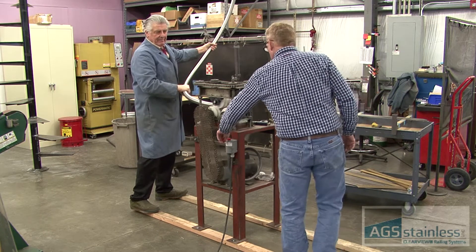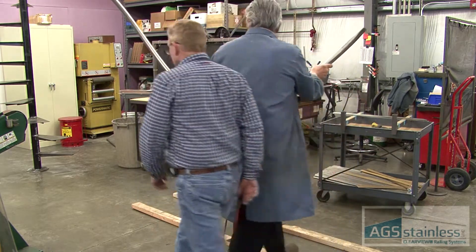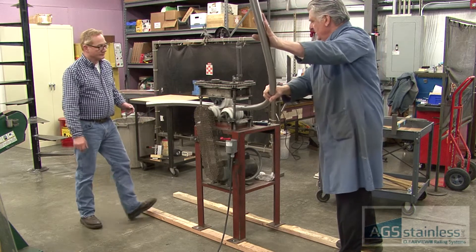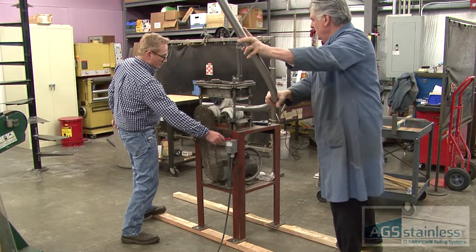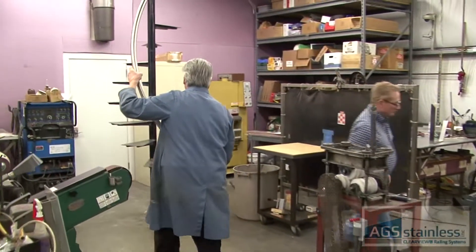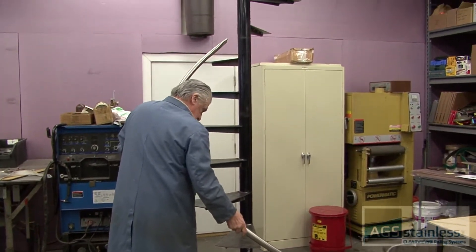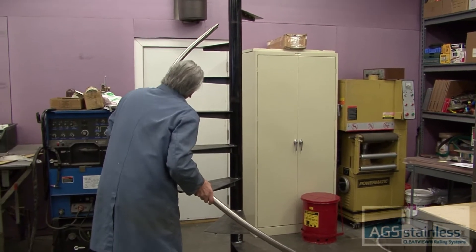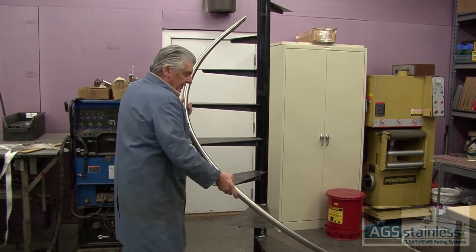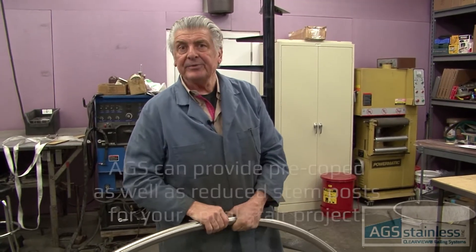Okay, back the other one. And hopefully that's what we need. I'm very, very close — I just need to put a hair of pitch back on, and it's a fine adjustment. So that's basically rolling this spiral stair handrail. I hope that helps — thank you.